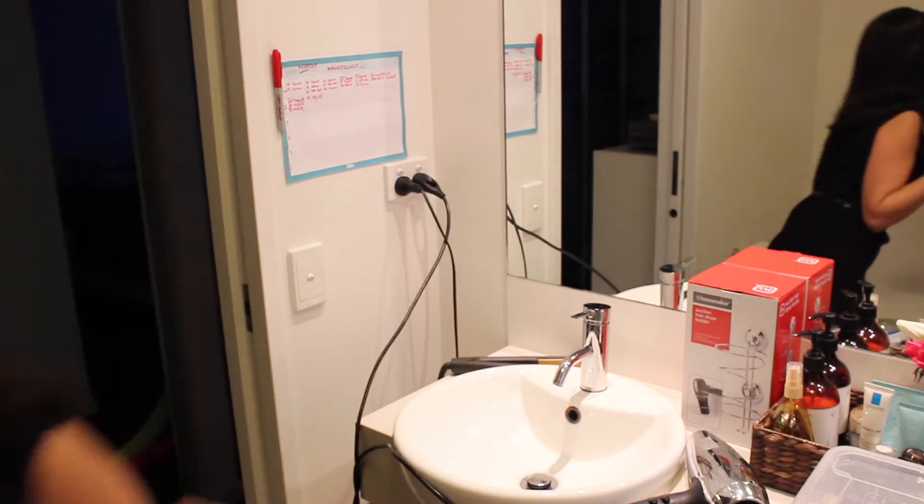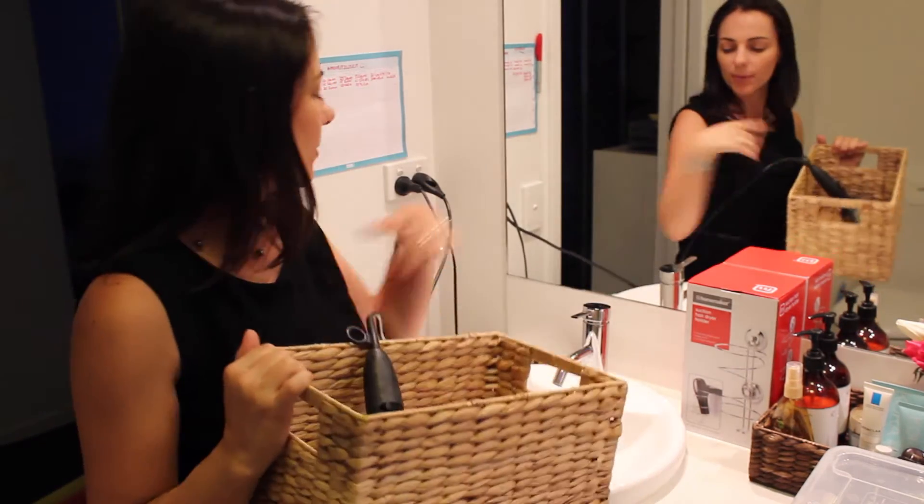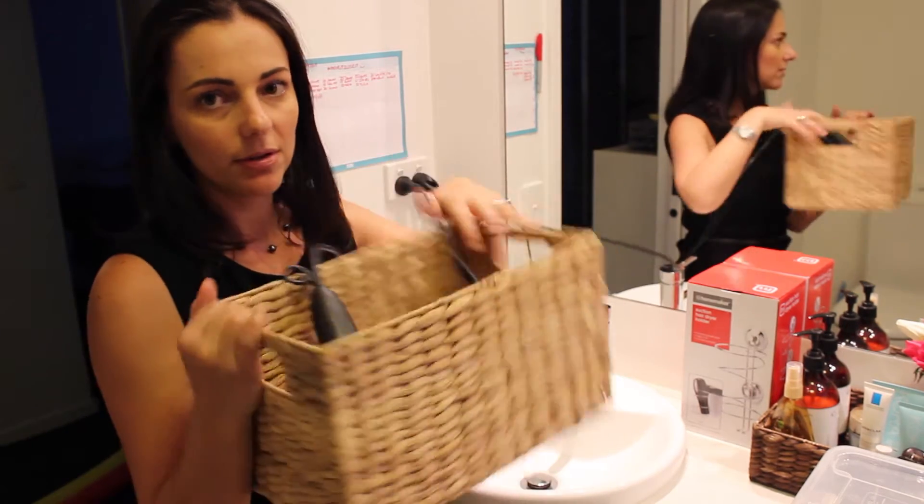If you don't have a suction cup type of setup or don't want to go into that kind of thing, what is also a good idea is just grab a basket like this. You can put your stuff in, wrap up the cords, and store it. It just gets it out of the way but keeps it all together and looking nice.